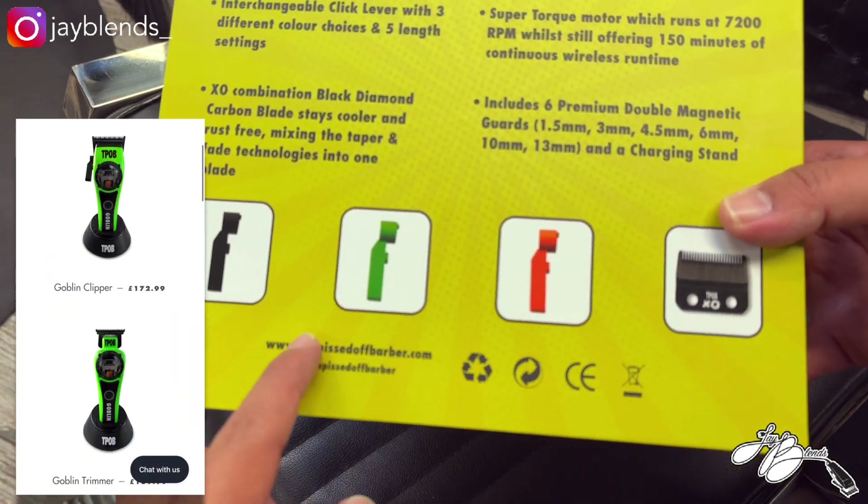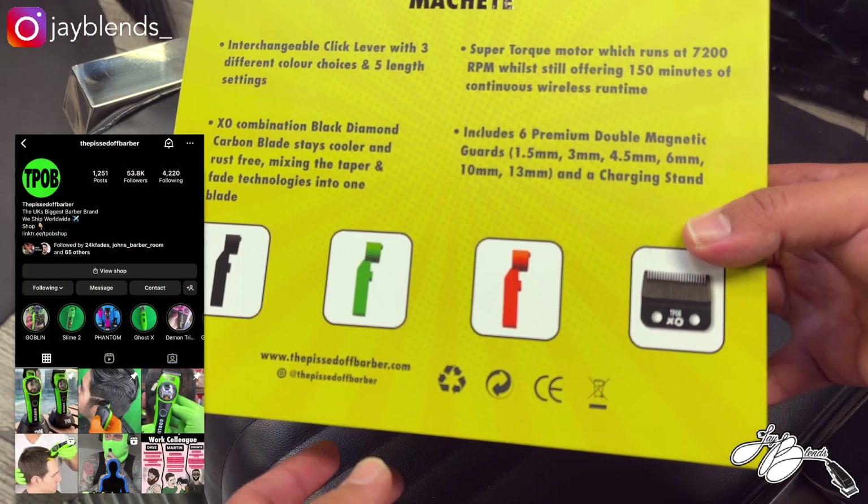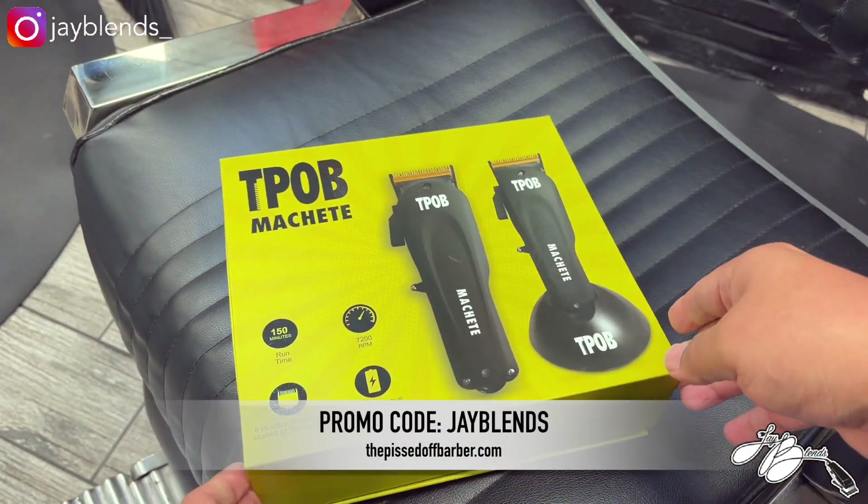You can go to thepissedoffbarber.com to see his products or follow him on Instagram at thepissedoffbarber. You can use my code JBLENDS to save yourself 15% on your purchase.